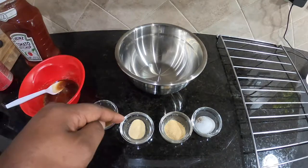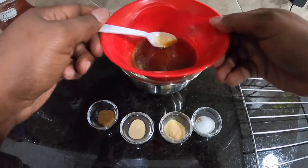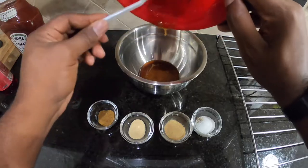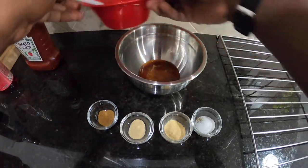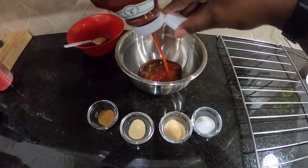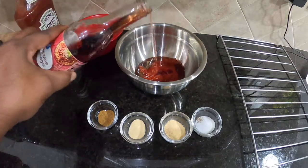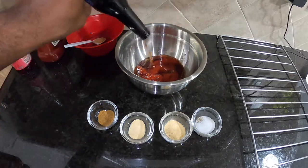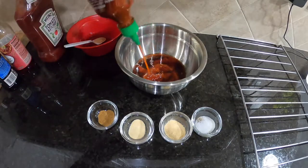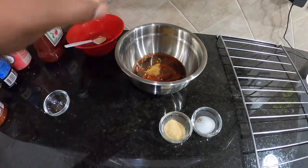Alright, it's time to make our glaze. We have cumin, onion powder, garlic powder, salt and pepper. We have some heated-up brown sugar, which we absolutely must have in the glaze — so good. We're gonna put in some ketchup, red wine vinegar, a little Worcestershire sauce — splash, splash — and some sriracha. Boom!